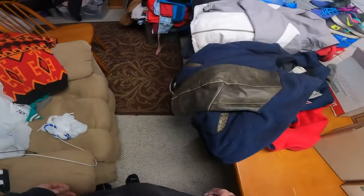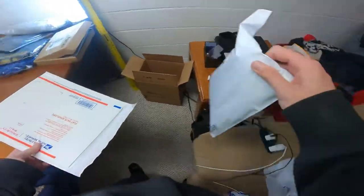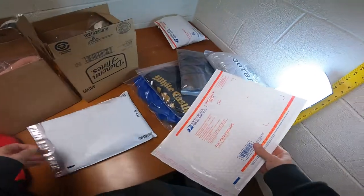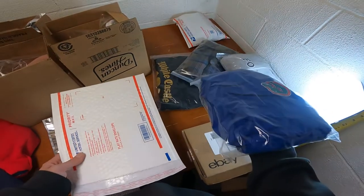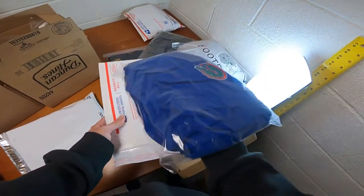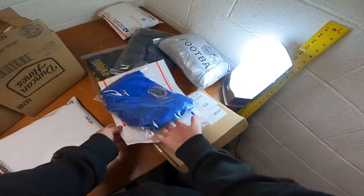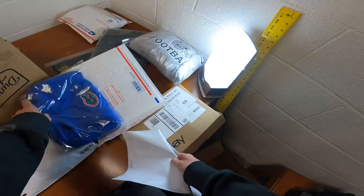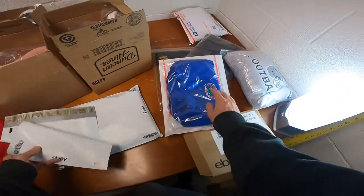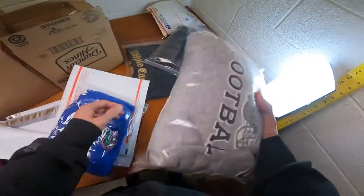If an item is over one pound, I put the jersey in this bag because it's less than one pound. But if I have something like these sweatpants and they're one pound two ounces, I'm going to have to put it into a flat bubble mailer because it's going to cost more. If it weighs more than a pound you're going to need to put it into a bubble mailer like this.